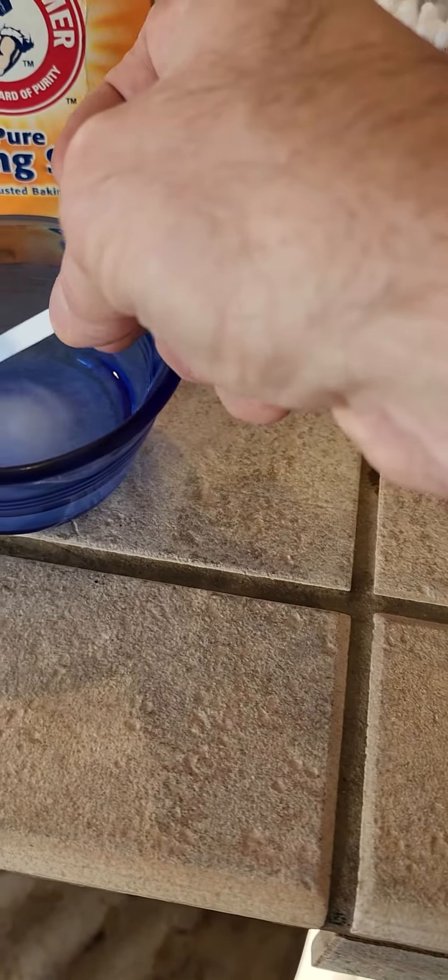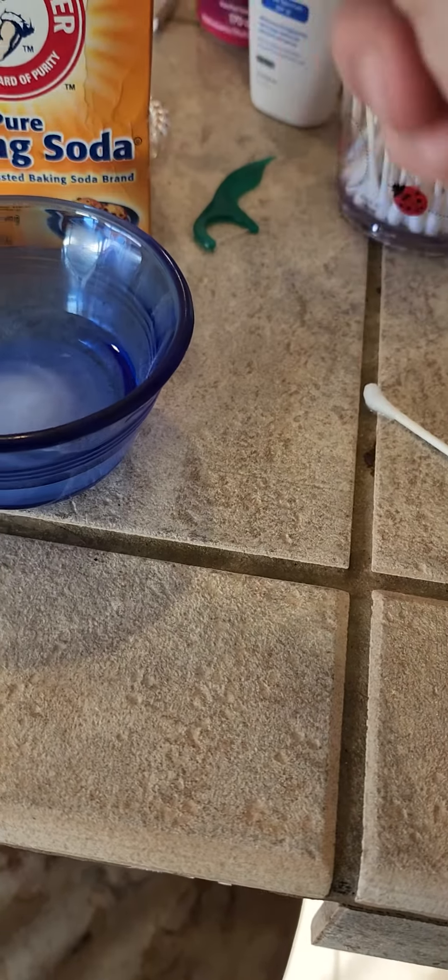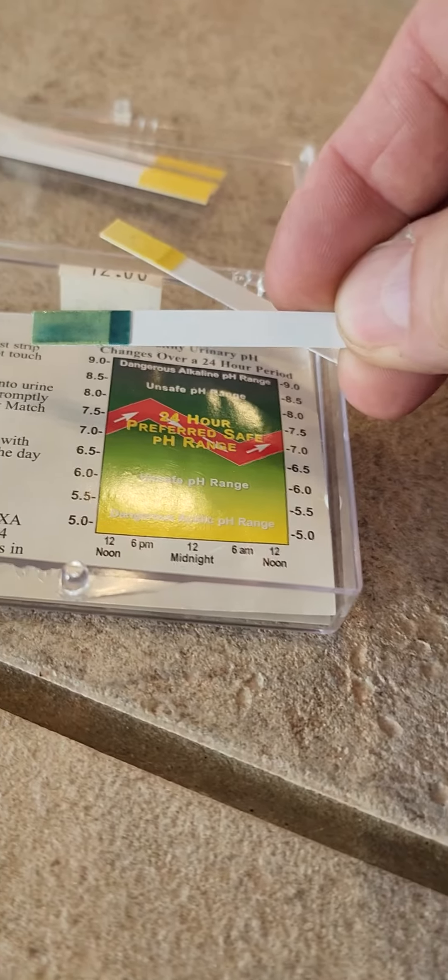This is a little bit of baking soda and water, and as you can see, there's the pH, which is around 8.0, 8.5.